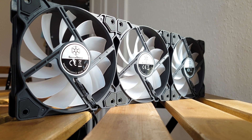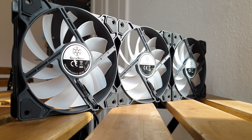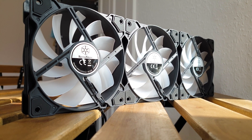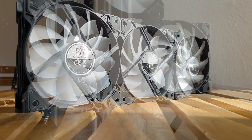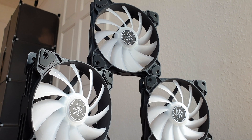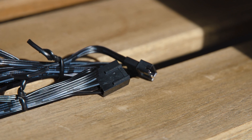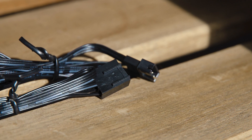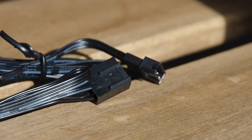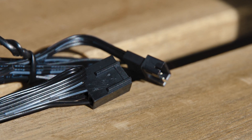The three 120mm ARGB fans are rated up to 2200 RPM, which allows them to displace airflow up to 94 CFM with a static pressure of 3.2mm of water column. These specs are achieved with the help of 11 translucent blades designed to maximize airflow. Each fan has a pair of wires: one is a 50cm long 4-pin PWM power connector, while the other cable has a combo of 80cm plus 22cm featuring a 4-pin proprietary connector and a 3-pin ARGB port.